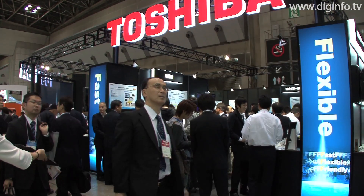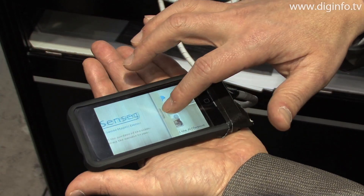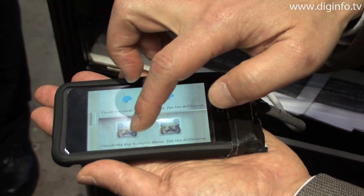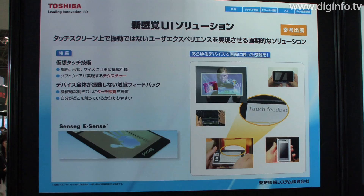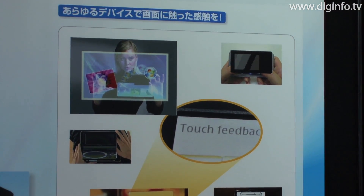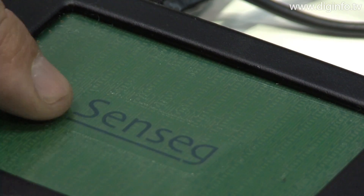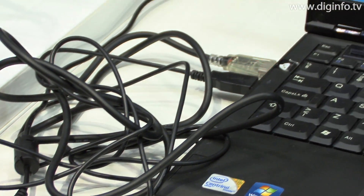At the Embedded Systems Expo, Toshiba Information Systems exhibited the prototype New Sensation UI Solution, which enables tactile feedback on a touch panel. This system uses eSense technology from Sensei. It gives a tactile sensation to the user without using mechanical vibration, by controlling the electric charge on a film affixed to the touch panel.